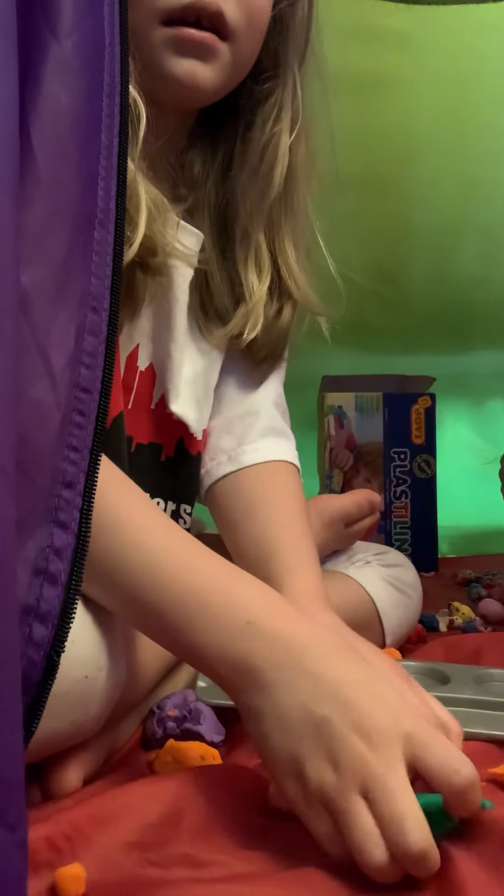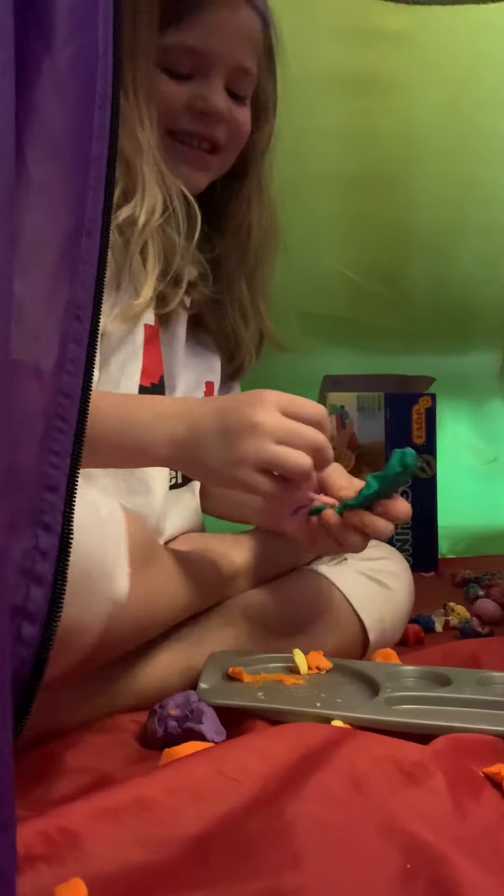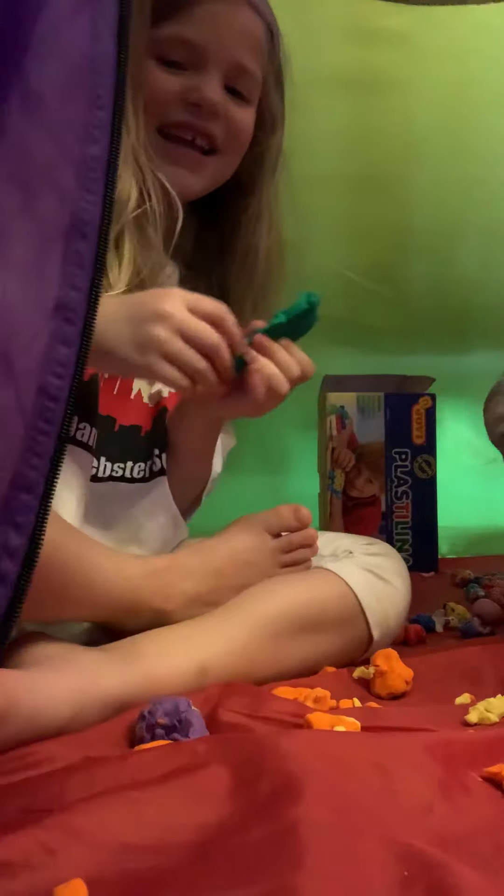Ladies, your friends probably need to get going so they can go work on their own Play-Doh, right? Bye! I promise you'll see you later. I miss you. Colby, say bye-bye. Bye. Bye-bye. That's funny.